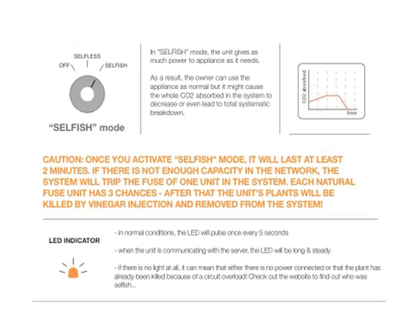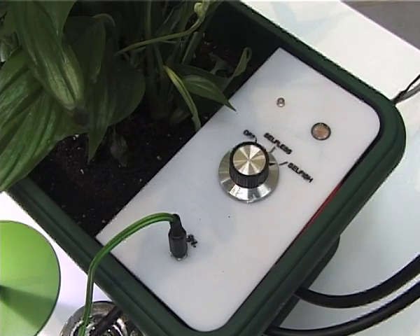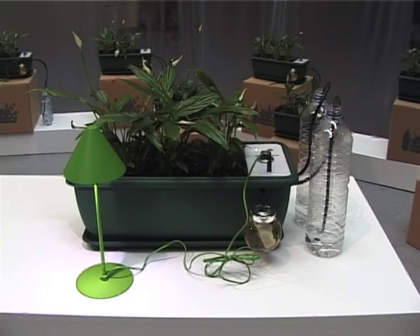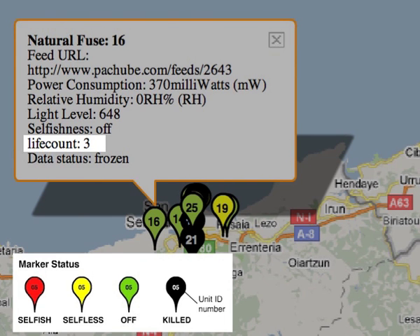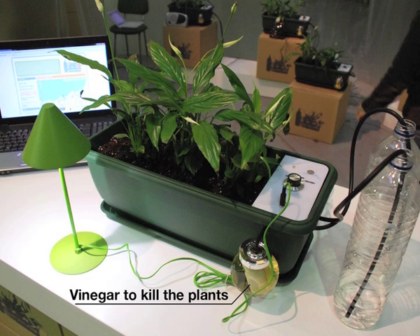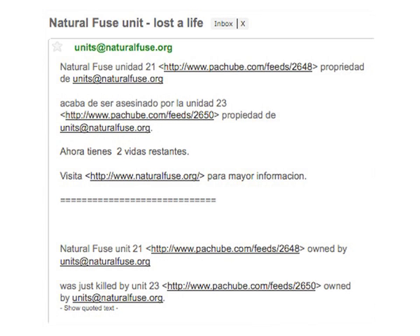If, on the other hand, you absolutely must have electricity — for example you hear an intruder in your apartment and you must switch on your light at full power — then you might want to choose selfish, which will give you as much power as your appliance needs. But if you harm the community's carbon footprint, i.e. it goes from negative to positive, then the Natural FUSE system will kill somebody else's plant. Each unit actually has three lives to lose, before which a vinegar shot is dispensed to the unlucky plant. So as it loses each life, an email is sent both to the owner of that plant and the owner that sent the kill signal, providing them the capability to communicate and explain situations to each other prior to final execution of the plant.